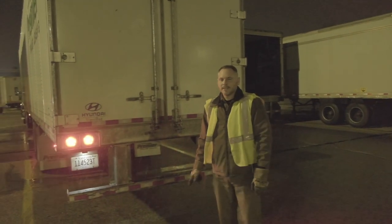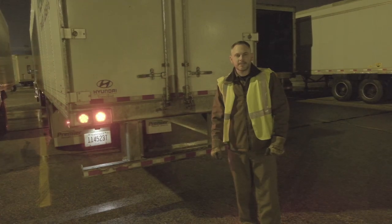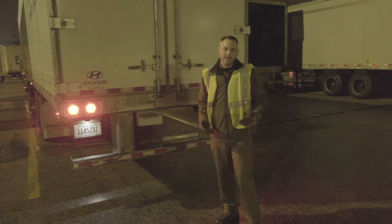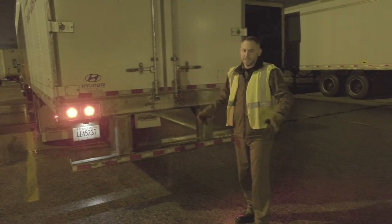Hey, I'm Loanside Safety, and I'm going to show you how to properly open and secure a swing door trailer. Now here we are in the dark, in the rain — these are the environments that we work in for a 24/7 operation.